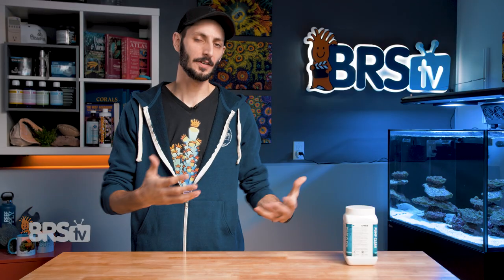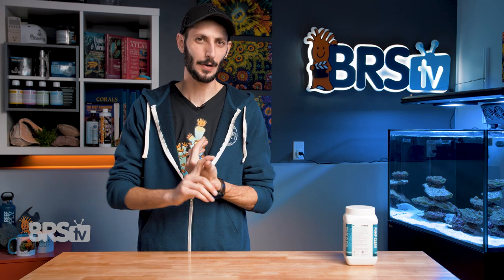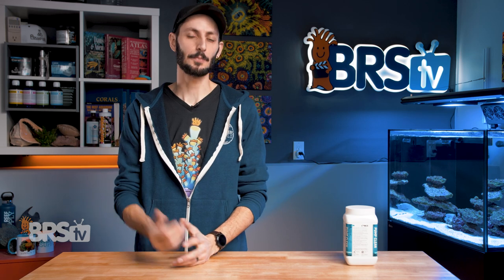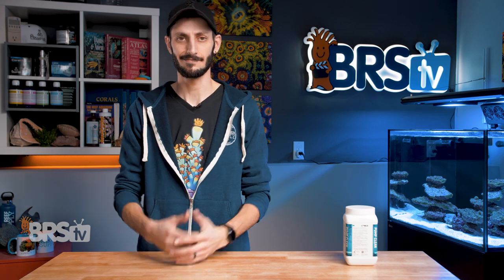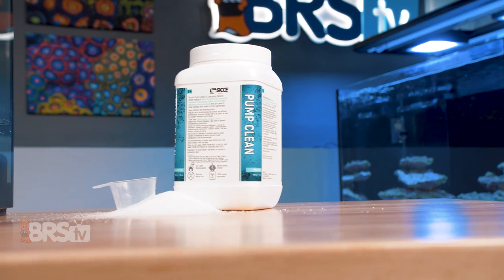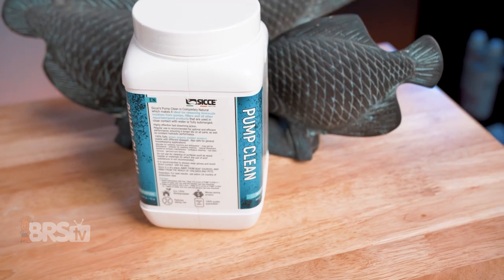While of course still being gentle on metals, plastic, ceramics, silicone, rubber, and magnetic components of your pumps and other gear, so that you're protecting them and keeping them clean and not degrading them at the same time. Pump Clean is available in a 900 gram or 32 ounce container and will mix up to 8 gallons of bathing solution.